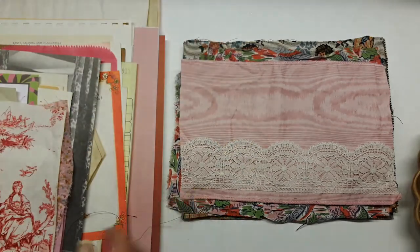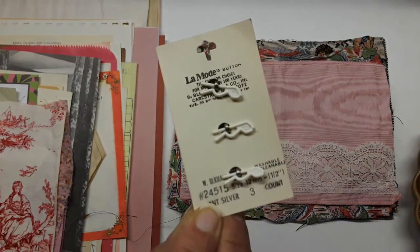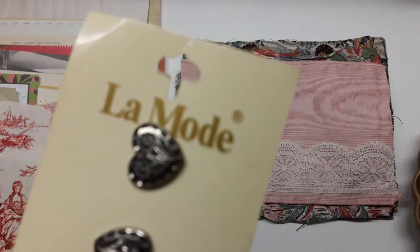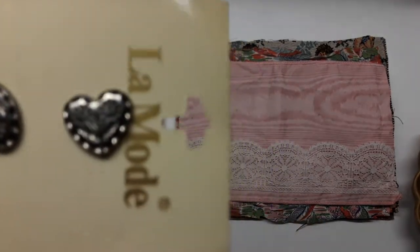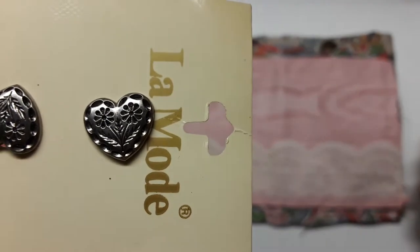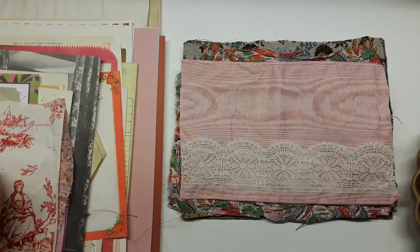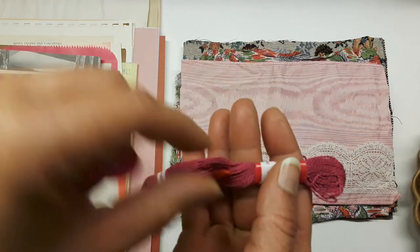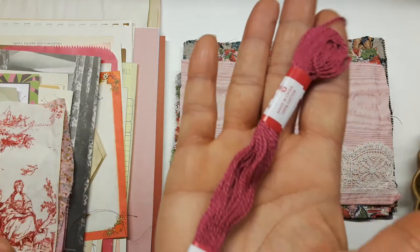Here are some buttons still on their original packaging — they're vintage and really cute because they have little flowers on them. And here is a skein of fuchsia 100% cotton floss.